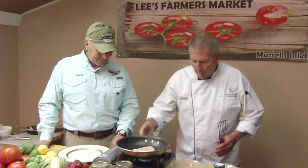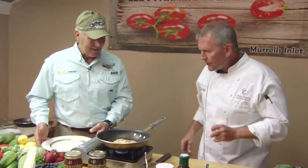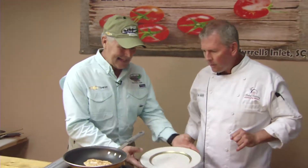The fish is cooking. I'm going to get a nice golden brown color on there. It looks like fish. We're hearing the sizzle, we're seeing that nice golden brown color. And I've got the plate — let's plate it.